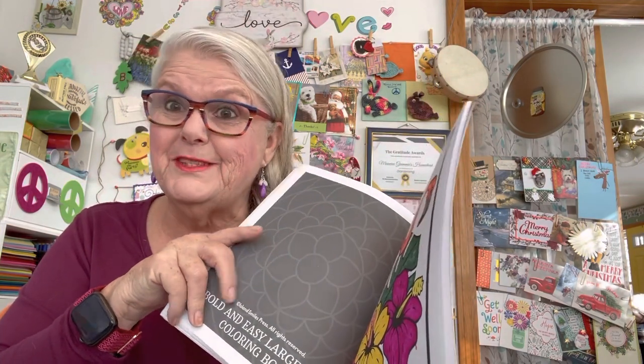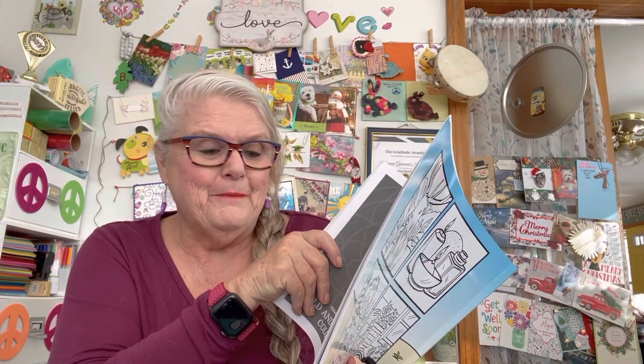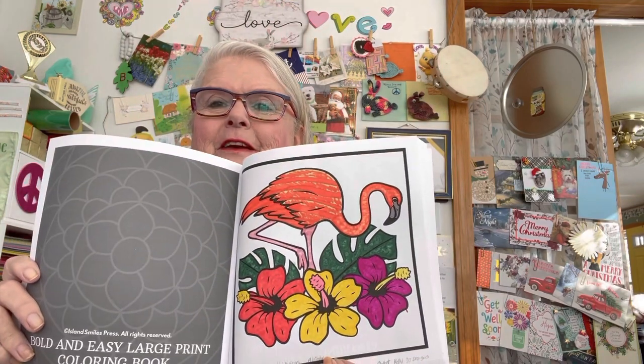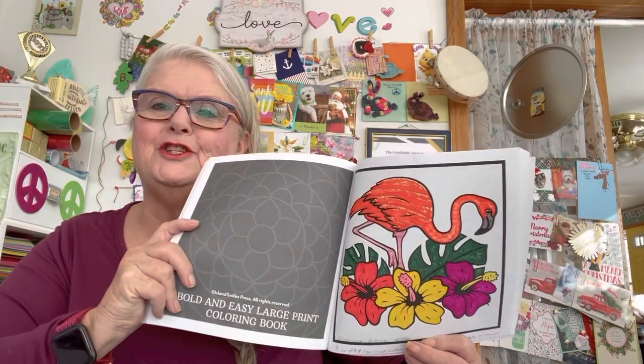This is what happens when you have a brain injury — you just kind of go blank and forget. I forget a lot, and people get frustrated with me, but that's just the way my brain works. Anyway, this here is a flamingo and hibiscus, with the flamingo out in the Everglades. That's how I colored my page for this week.